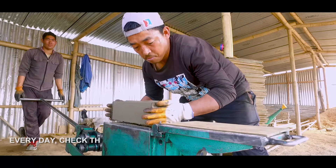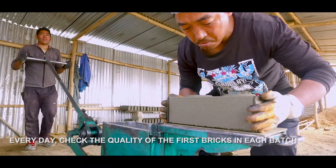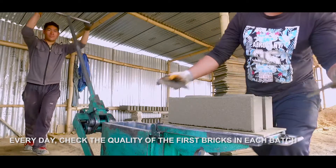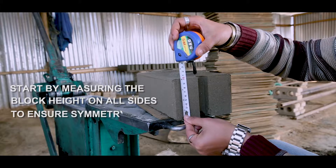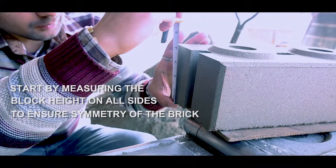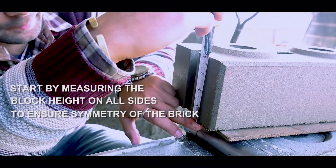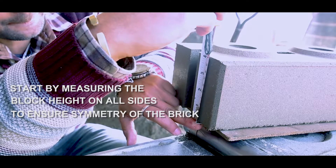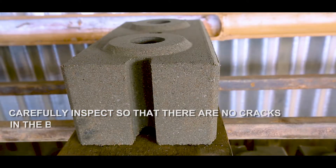Every day, check the quality of the first bricks in each batch. Start by measuring the block height on all sides to ensure symmetry of the brick. Carefully inspect so that there are no cracks in the brick.